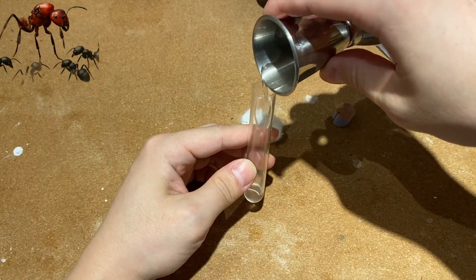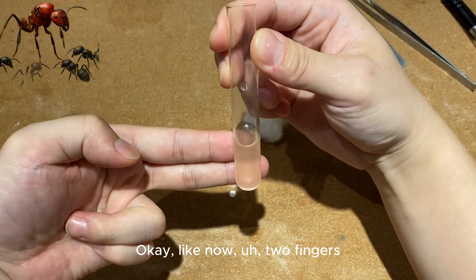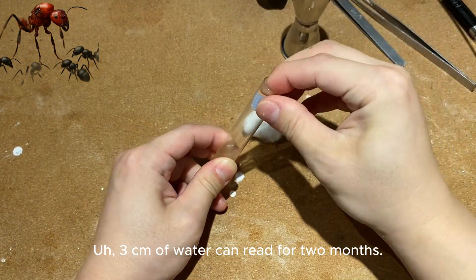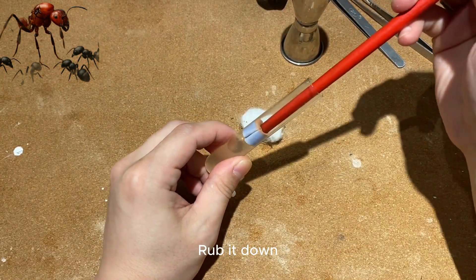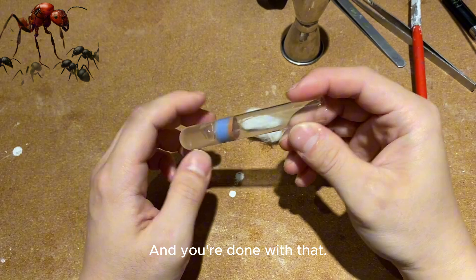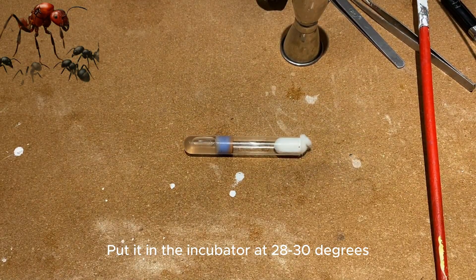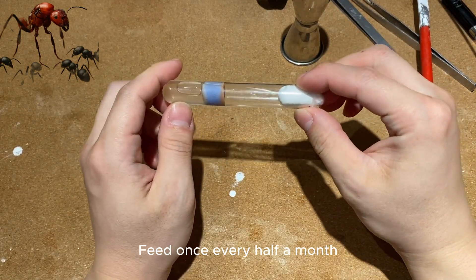Let me show you. Two fingers wide of water is about three centimeters. Three centimeters of water can last about two months. We slowly push the cotton down with a stick, rub it down, and you're done. Then we pour the ants in and plug the top with cotton. Put it in an incubator at 28 to 30 degrees — 28 to 30 degrees of independent foster care is enough.